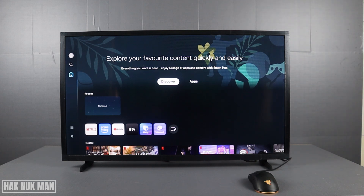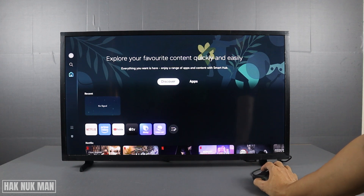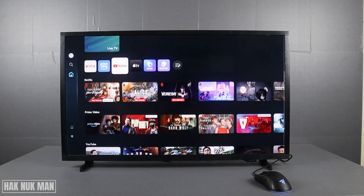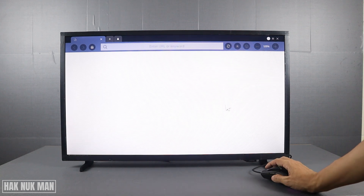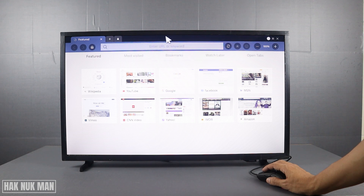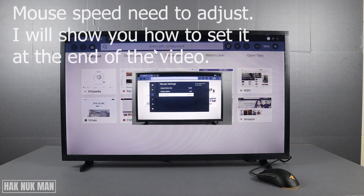After you already connect the mouse to the TV, you will find the mouse lights up. Now we try to scroll. We go to the internet app and here you can see the mouse scroll. Click and put some URL to the TV.